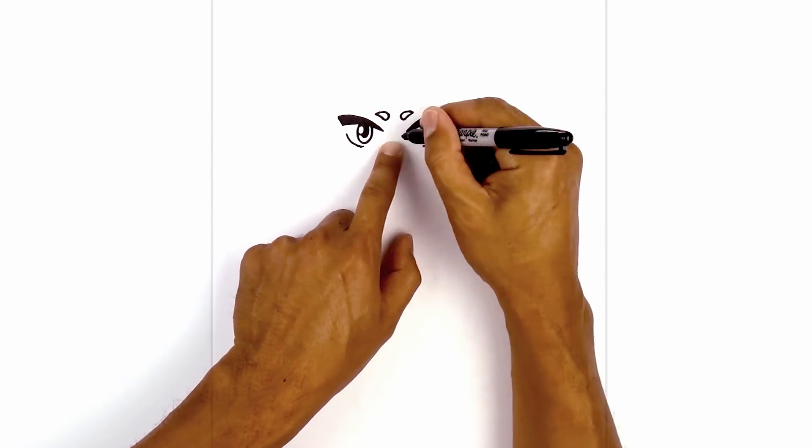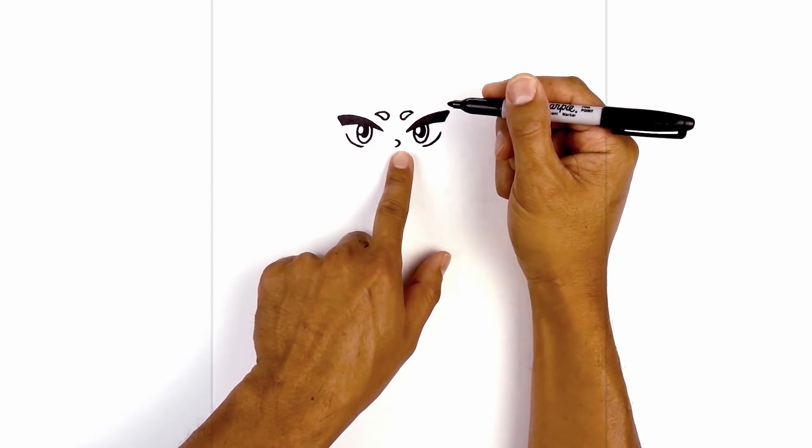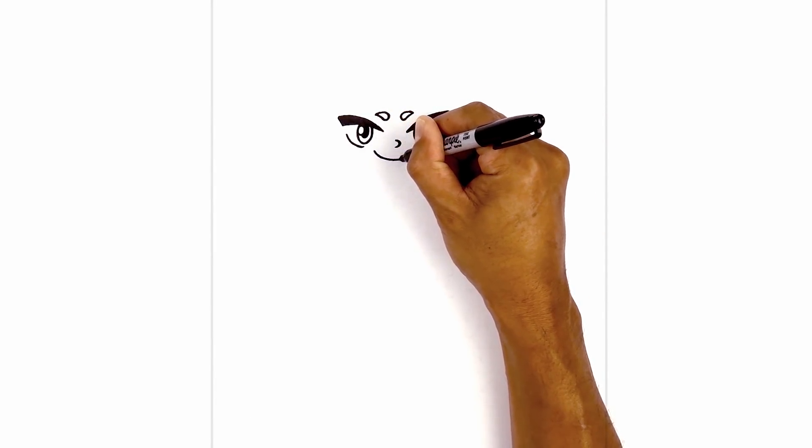In between the eyes we're going to add the nose. Starting from the center we're going to curve out towards the right and pull that back over. Now we're going to shift the mouth over towards the left — so directly underneath the left eye we're going to curve down and then across towards the right.